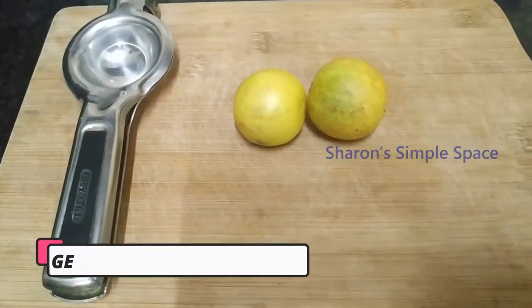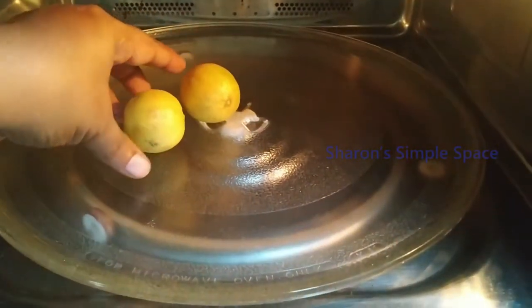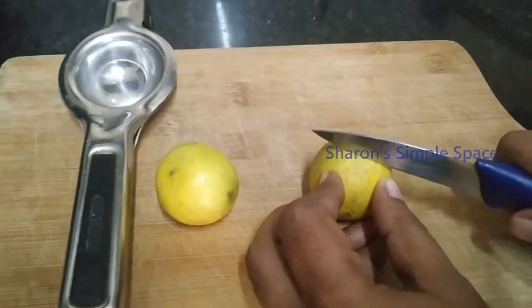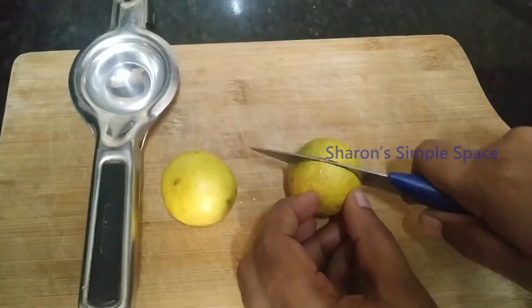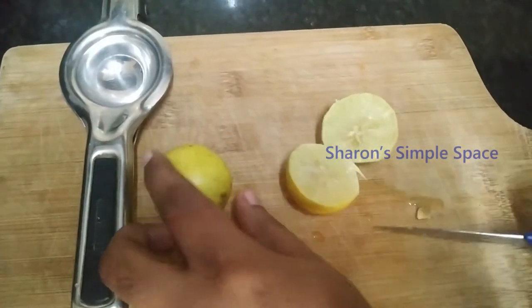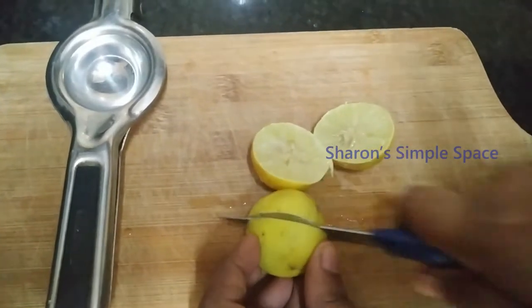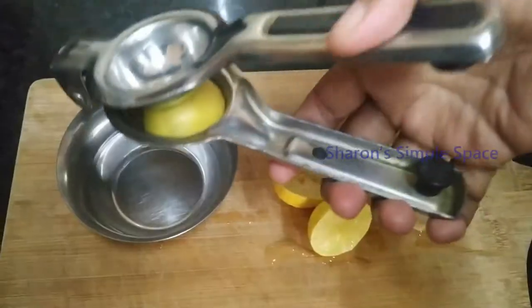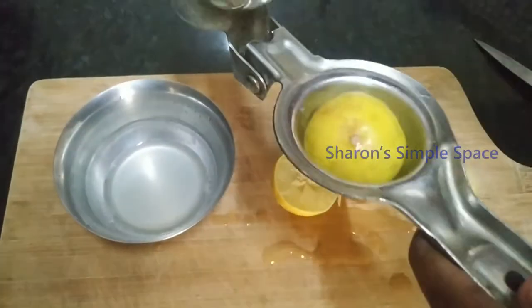Let's add the lemon in the microwave for 30 seconds to extract the juice. We can get more juice out of half of the lemon this way.